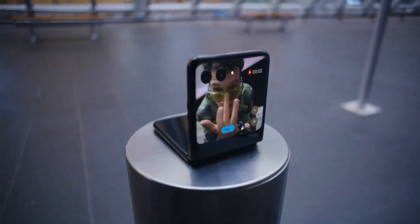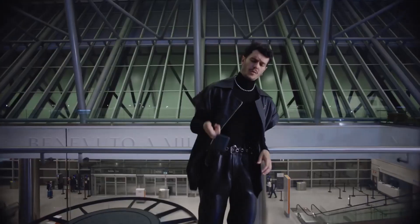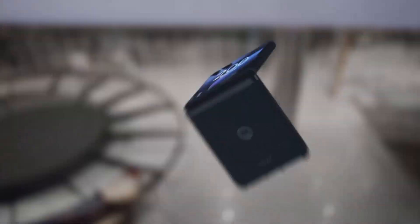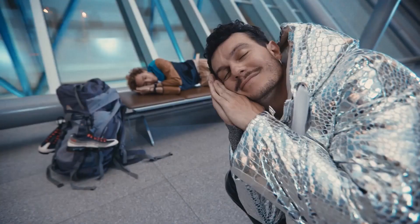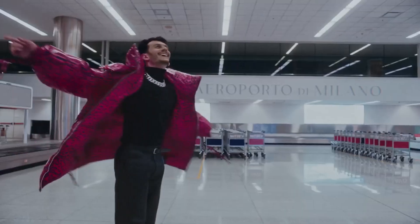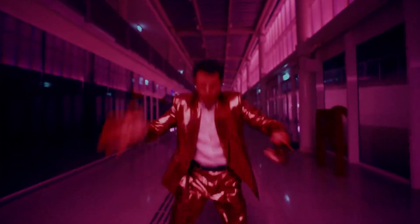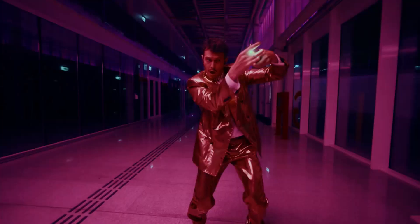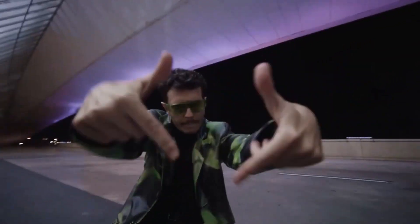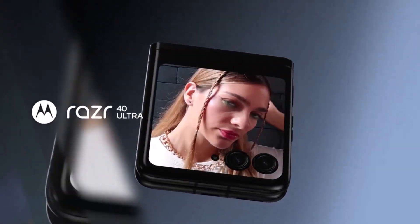Looking at cameras, the Razr 40 has a better setup with a 64-megapixel primary sensor with OIS support and a 13-megapixel ultrawide camera. The Samsung Flip 3 has a more conventional dual 12-megapixel setup consisting of a main wide-angle camera and an ultrawide camera. However, the Flip 3 can shoot 8K video, which the Razr 40 cannot.